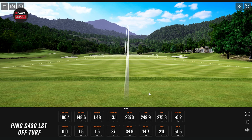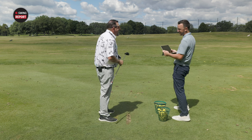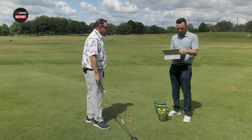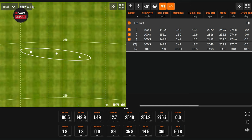1.48 smash, at the target, looking fantastic — 2370 spin, 249.9 carry, 275.8 total. I was right — does smell like distance. So, averaging just the off-the-deck shots: 100 club speed, 149.9 ball speed, 1.50 smash, 2548 spin, 251.2 carry, 275.7 total. Dispersion was nice off the deck.